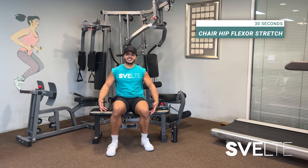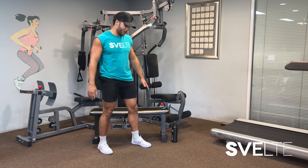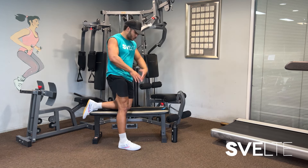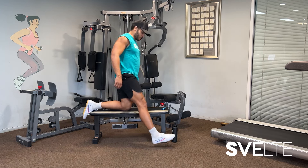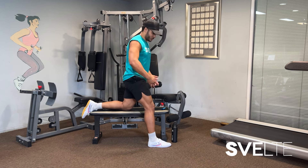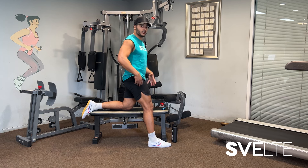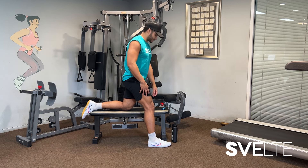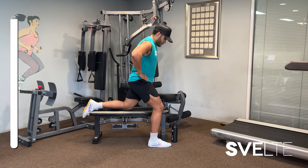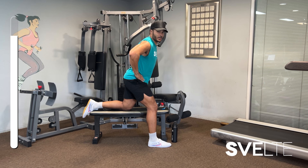Alrighty, last stretch — you're gonna have to stand up for this. I know I said it was just sitting. We are just going to get one knee on to your stool, your bench, wherever you are, and we're going to step forward with your opposite leg. The goal is to stand upright and you're going to feel the stretch in your quads and in your hip flexor. We're going to do 15 seconds one side, 15 seconds the next. Truly reach and then come forward. Stand up nice and tall.